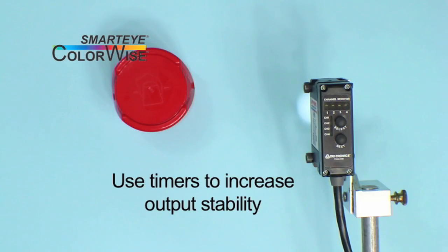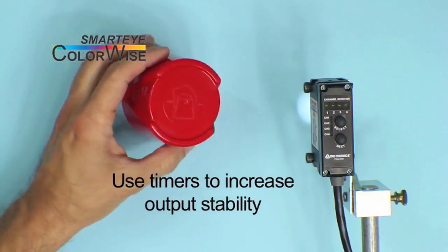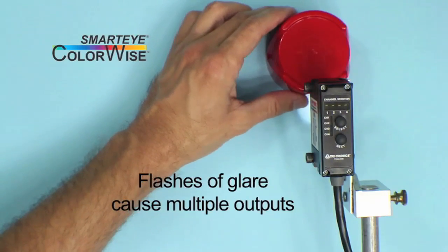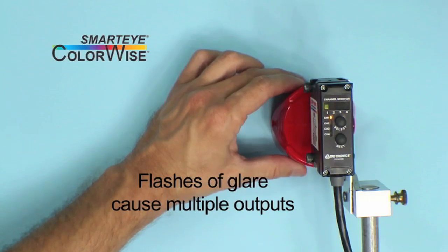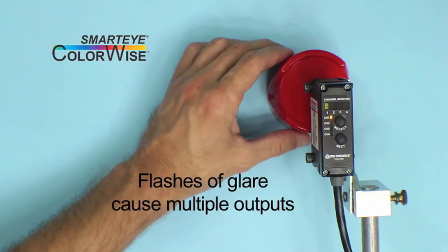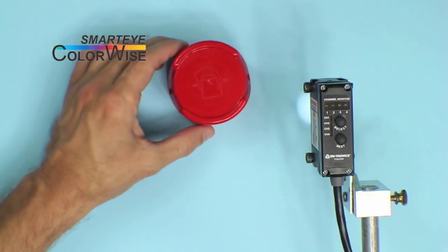Timers can often be helpful in creating a stable output signal for unusual targets. This cap's color has been captured on channel 1. Watch as it passes under the sensor and you will see that we get multiple outputs. This is due to the shiny surface and geometry of the cap. The raised edges of the cap cause a flash of glare that distorts the spectrum received by the sensor, causing the signal to be out of tolerance. We can overcome this using a simple off-delay to hold the output on as the features of the cap pass by.